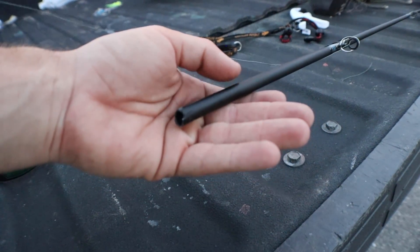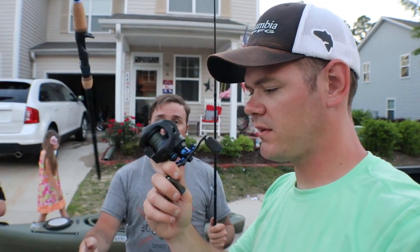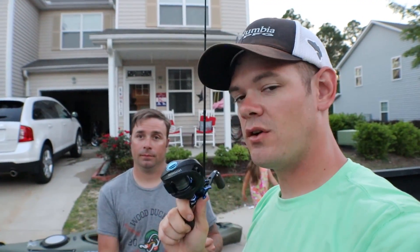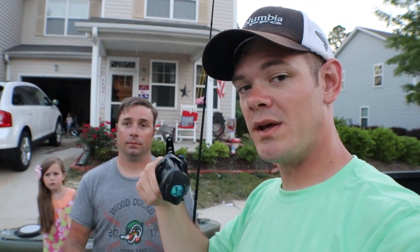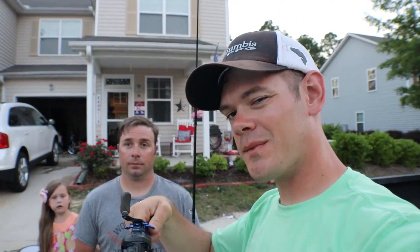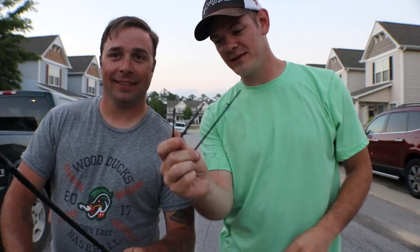The Hyperion definitely stood up to the test we were trying to put it through — awesome reel, definitely look into it if you haven't already. All the SixGill products we use will be linked down below. This pole broke in five different places.